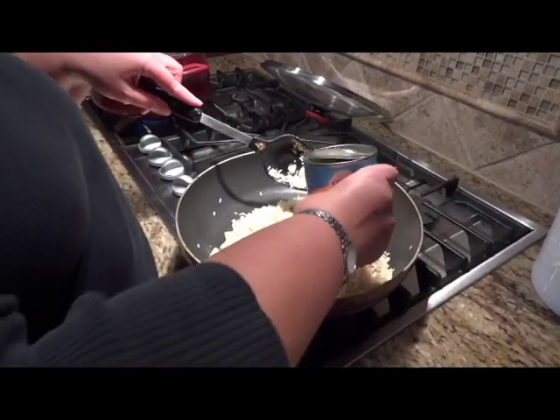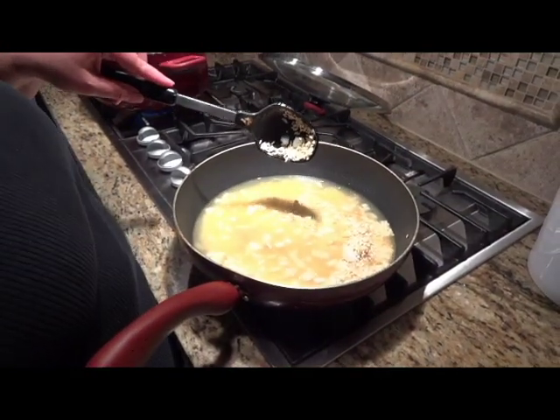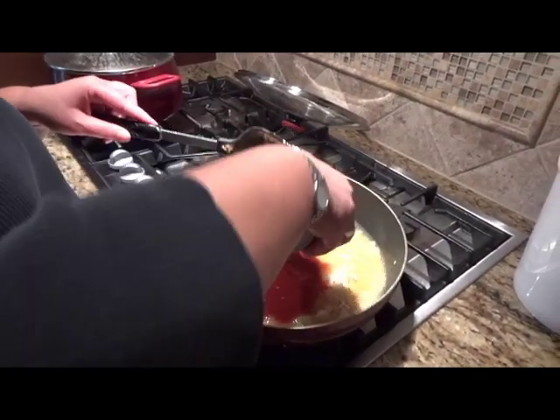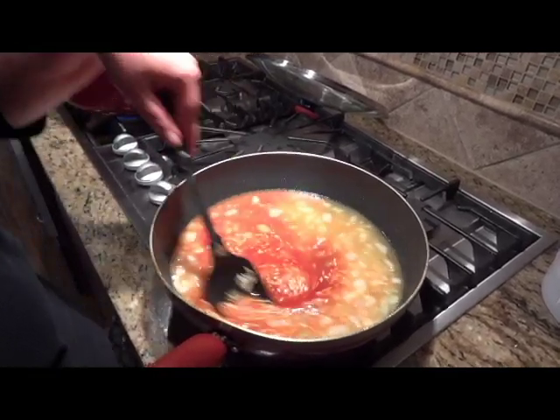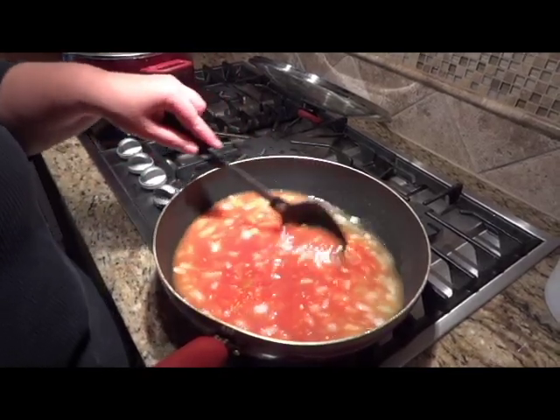Now we're going to add that 14-ounce can of chicken broth and the 8-ounce can of tomato sauce. Mix this up and bring it back to a boil. Boil it for about 5 minutes so the rice has a chance to cook a little bit more.